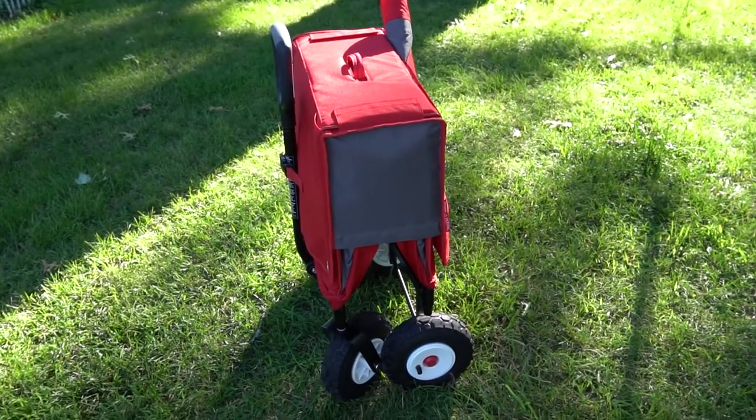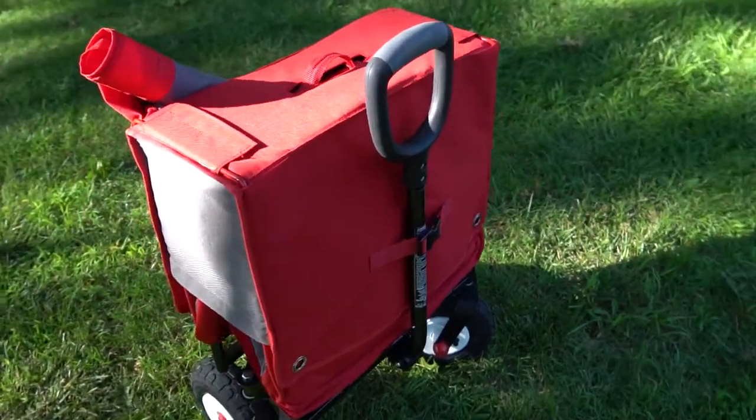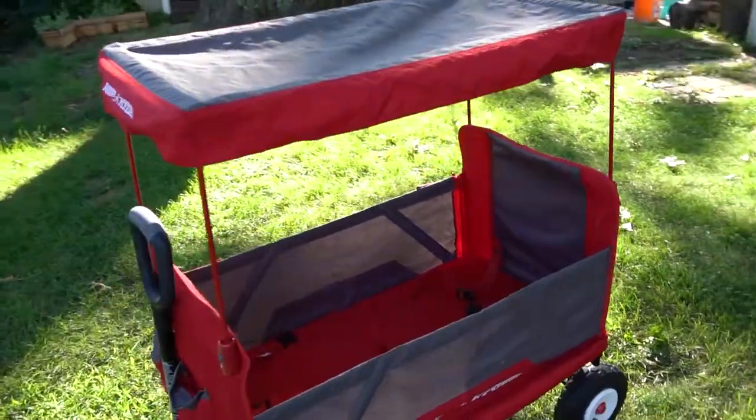Okay guys, so now we're going to get into the wagon. Again, I'm going to start with the cons — nothing necessarily broken or can't-be-fixed type things, just little things that we'd love to see improved with future versions. So the wagon is really heavy and very bulky. And once you put your kid in, or two kids in, and then you put in other items like a cooler or chairs, whatever, it gets really heavy. So that is one of the cons, but that's just my personal preference — it doesn't make it unusable.